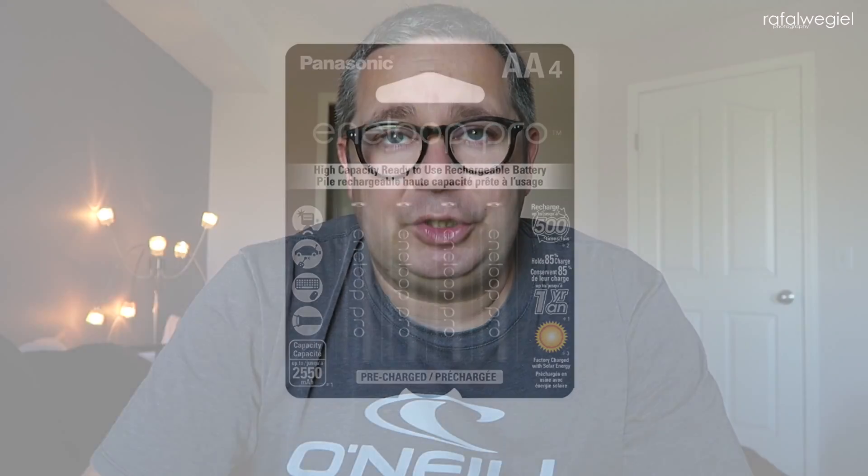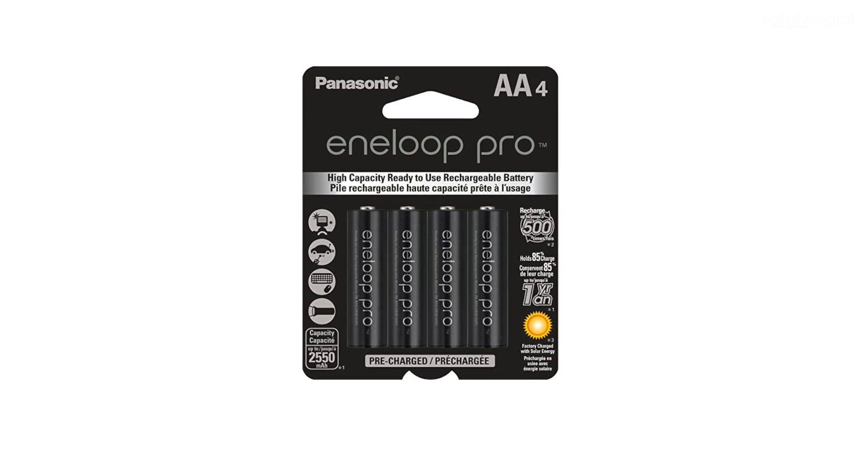The last thing I want to talk about is batteries for speed lights. I highly recommend rechargeable batteries — you won't have to keep buying new ones. After every shoot I come back to the office, recharge them, and they're ready to go. You spend a little extra at the beginning but in the long run you'll be extremely happy. They're more powerful, work better, and you don't have to worry about batteries again. The batteries I'm using now I've had for three and a half to four years and they're still running amazingly.